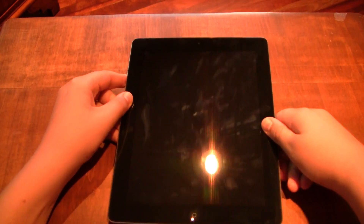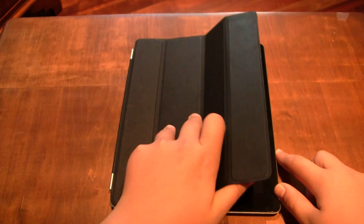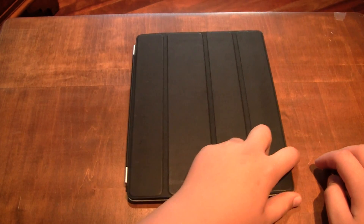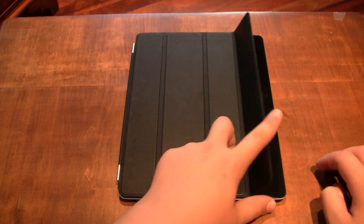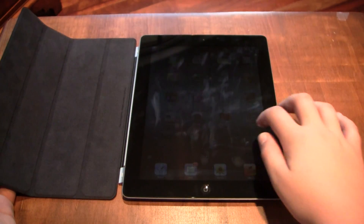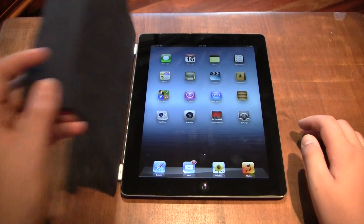I also want to note that the new iPad works with the existing smart cover. It'll just go like this, and when you use the magnets it should turn on and off. So it locks it, and now it'll unlock it, and now it'll lock it again. And it's unlocked — there you go.